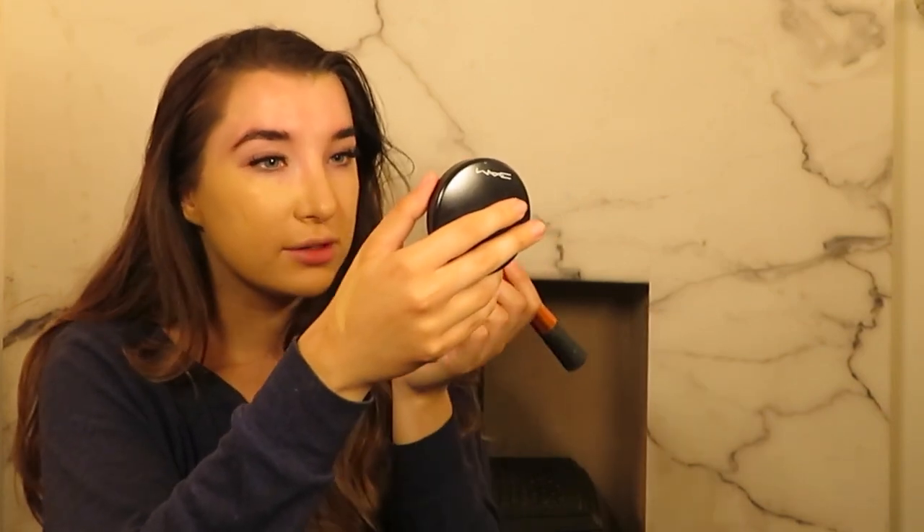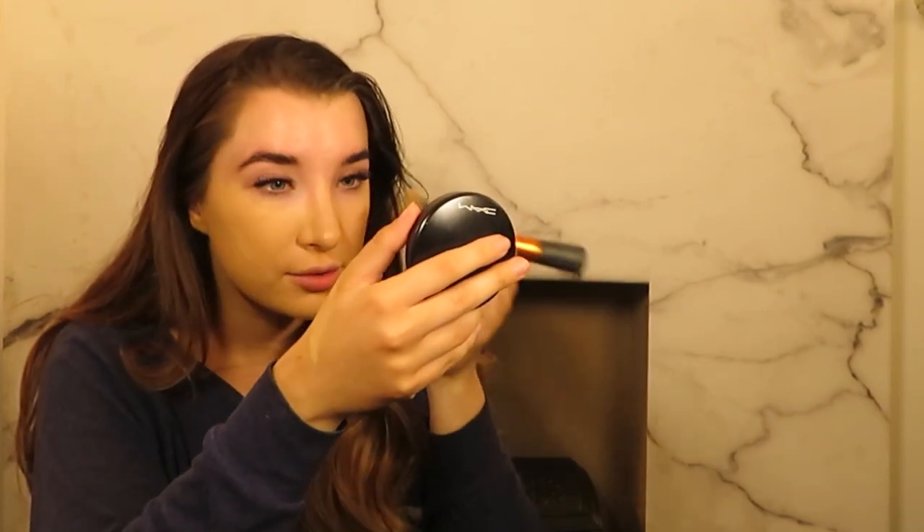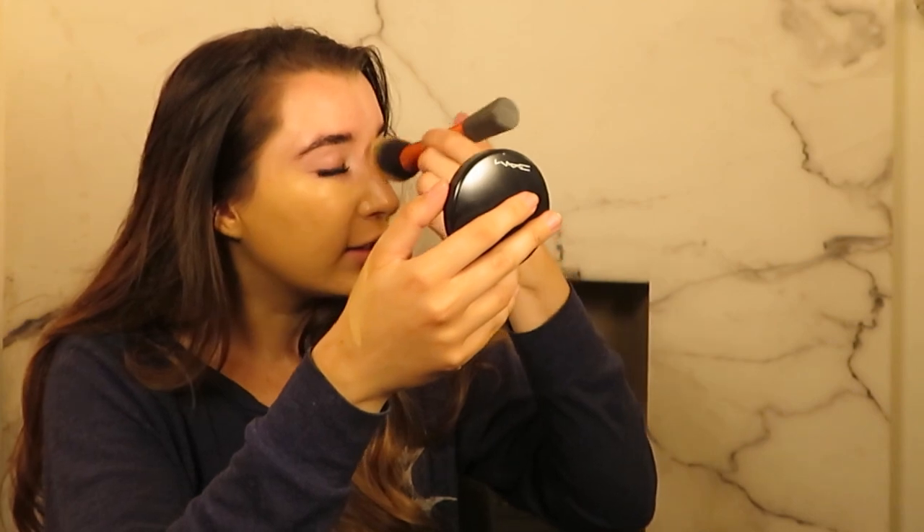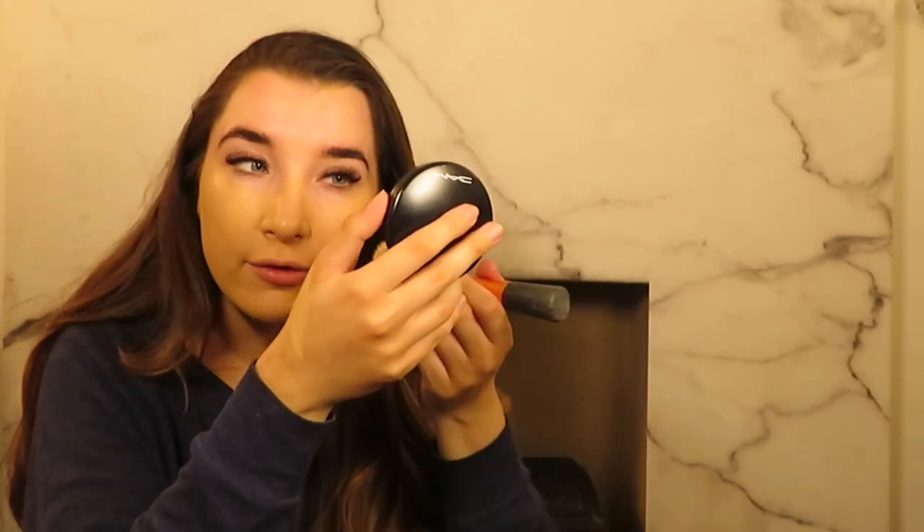The one thing I find about this foundation is it is really hard to get it to sit nicely on your nose. My top tip would be to just pat really lightly when you're doing the nose and that will get you an even covering.